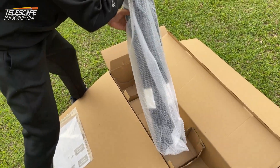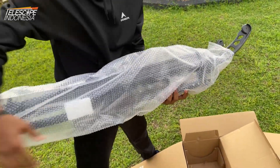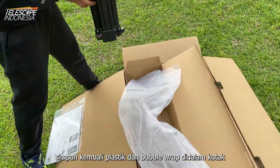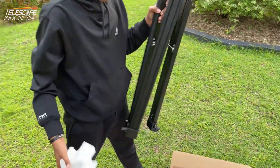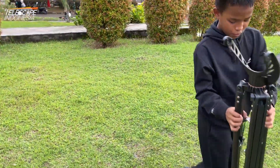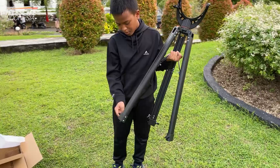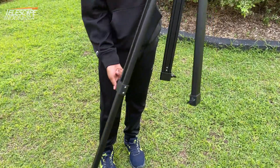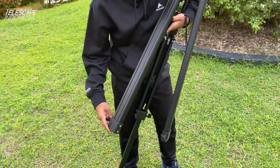Taking out the tripod slowly. Then we're putting the plastics back in the same box. You're opening the screws of the tripod to extend the legs, yes? Yes.